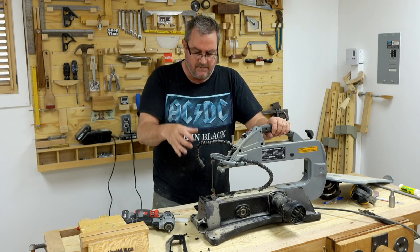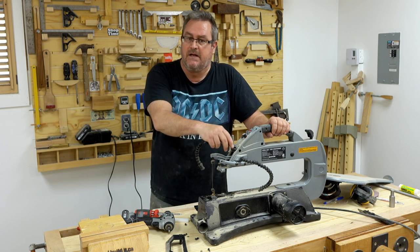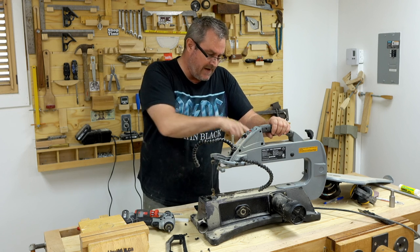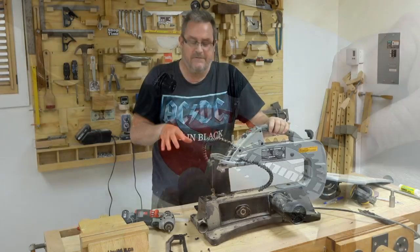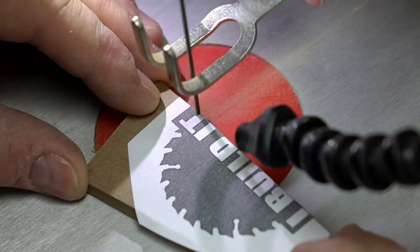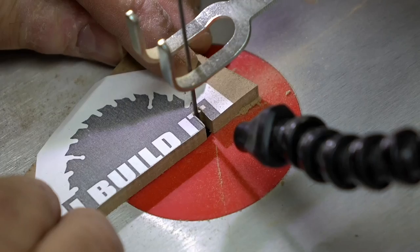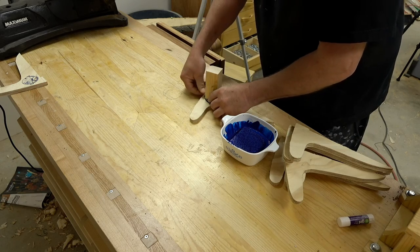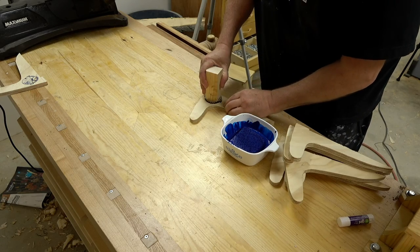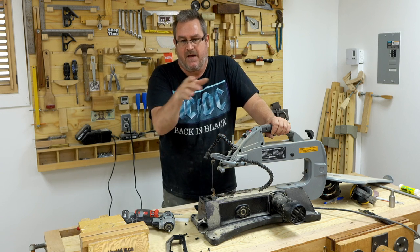It was around last year this time that I got this scroll saw as part of a deal with Canadian Tire to promote their Maximum brand tools. I used it in the video where I made the push sticks — I actually used it to cut out my logo to stamp on the push sticks with paint so that they would be logoized, I guess you could say.